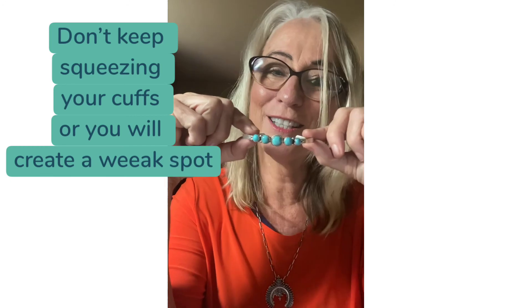You want to make sure when you do it that this right here, when it's tighter, it's going to still be easy to get on and off. Check this one out — you can find the link in the post.